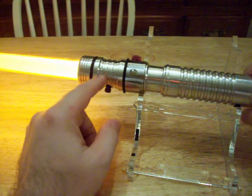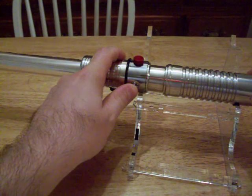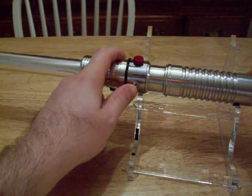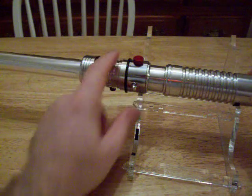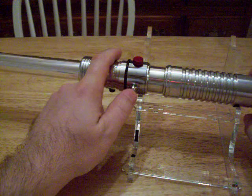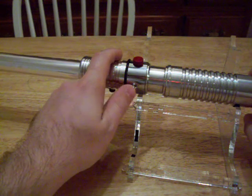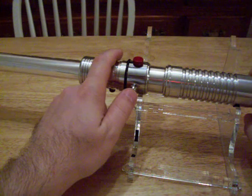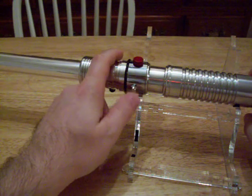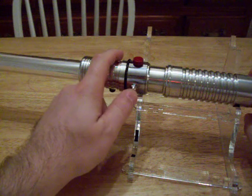This is the blade holder right here. That's Judge Sabersmith's Vader font — really nice. Episode 2. Episode 1. Electro stuff.